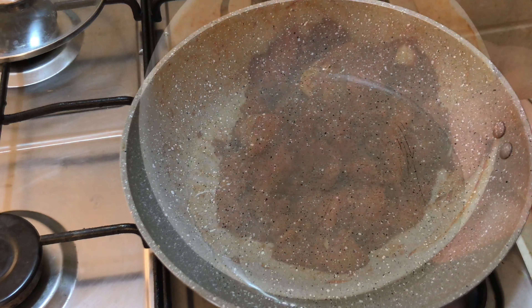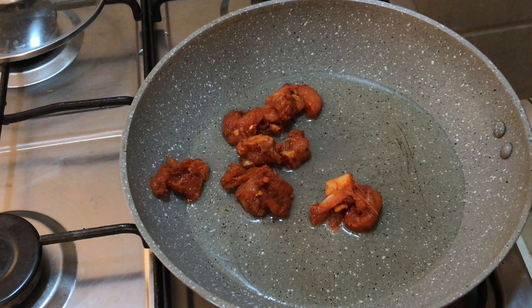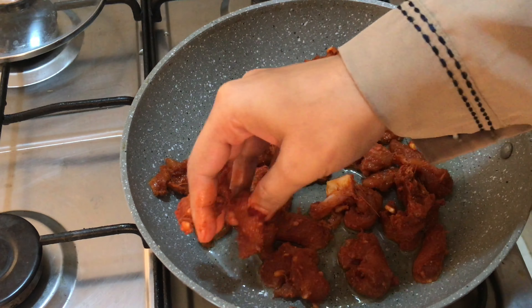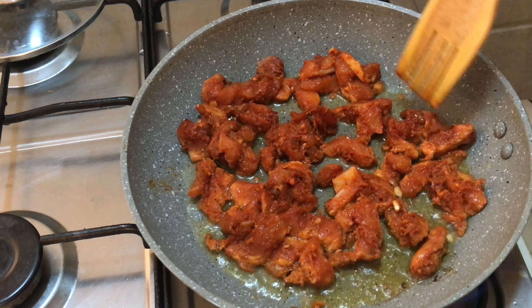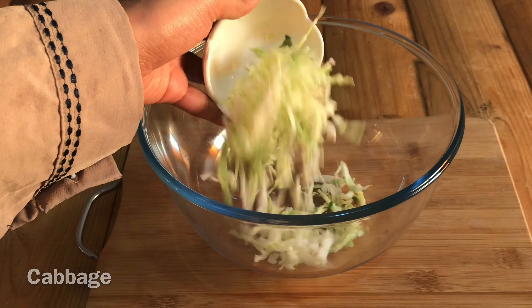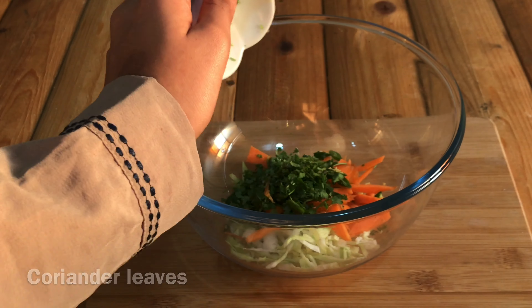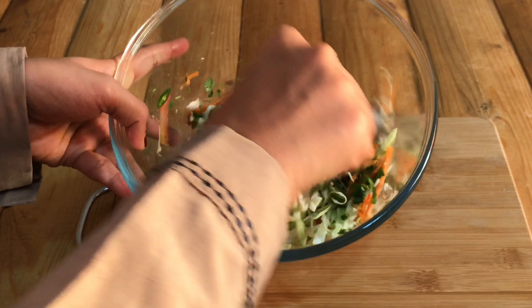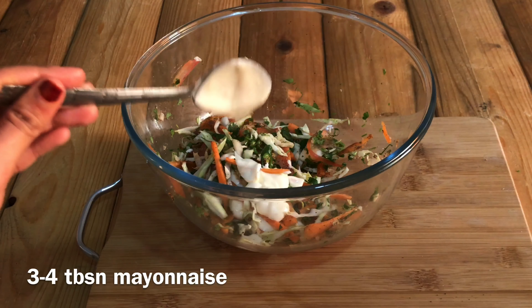Let's fry the chicken. Add 1 teaspoon of pepper and 2-3 tablespoons of pepper seasoning. Add the chicken and mix it up. Add 1 teaspoon of pepper and 3-4 tablespoons of mayonnaise.